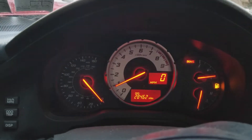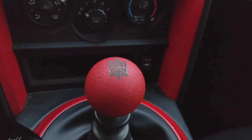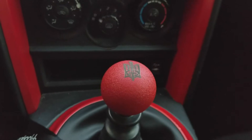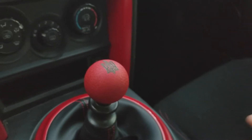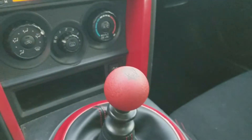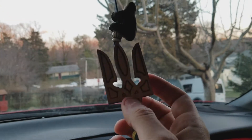Almost out of gas, almost at 29,000 miles, but at least I have this dope new shift knob. I had it custom made from a guy in Canada — his website is called A Car Guy's Garage. He hit me up on Instagram liking the trident pictures that I have.